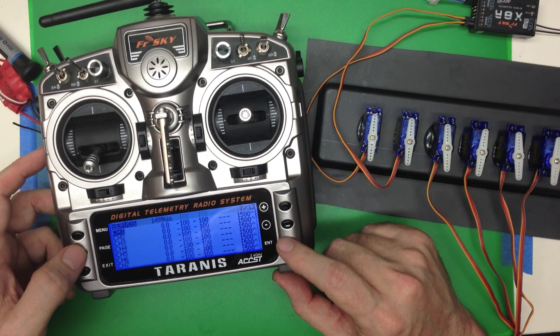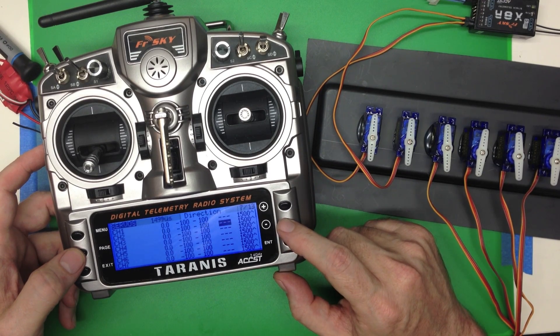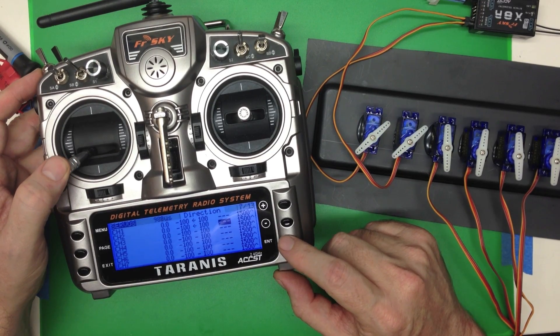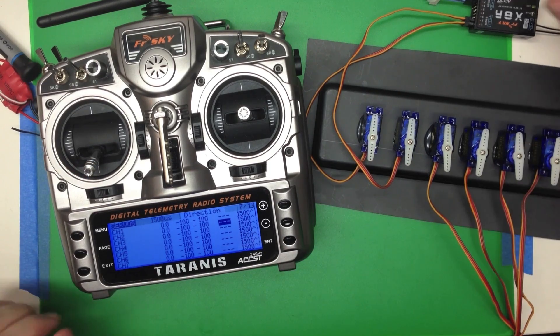You can see we can go down to channel 2, click enter, go over and click the direction. There we go — now it's reversed. Now it's normal. So that's the direction setting for reversing.